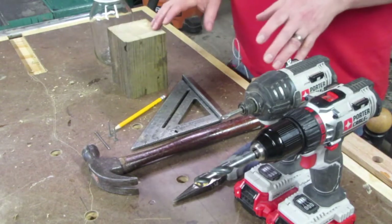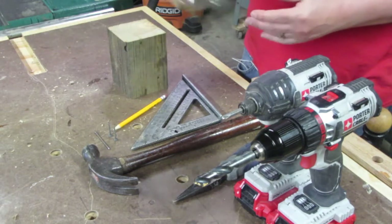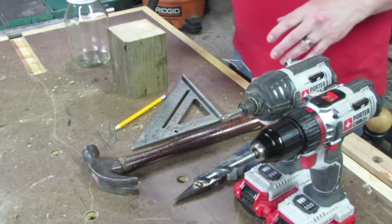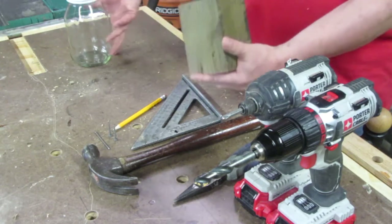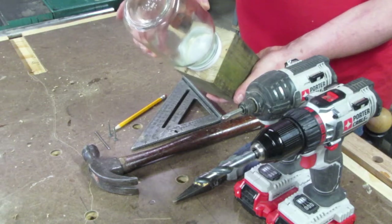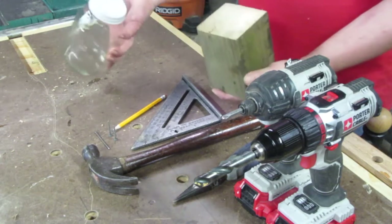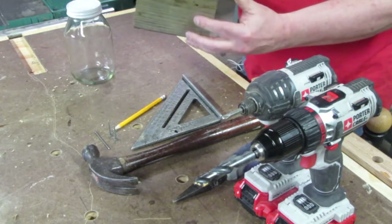Here's everything you need. You'll need a clear jar — it can be glass or plastic, doesn't matter as long as it's clear — with a lid, and a chunk of wood. I'm using a 4x4, but what really matters is that the lid can pretty much fit on the end grain. So you'll need a piece of 4x4 about 5 inches long.